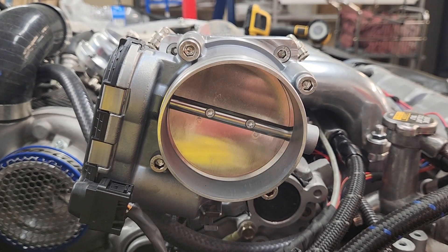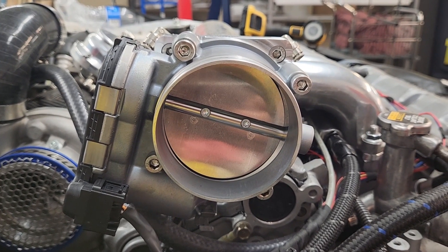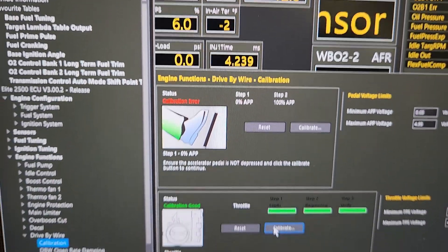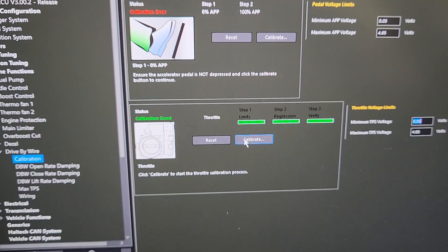As we watch this, it goes through a three-step process, throttling like that. We can go back to our laptop here and we can see our calibration is good. We do have one wiring fault in our pedal position sensor, but currently the throttle is working fine, so we hope to get that sorted out.